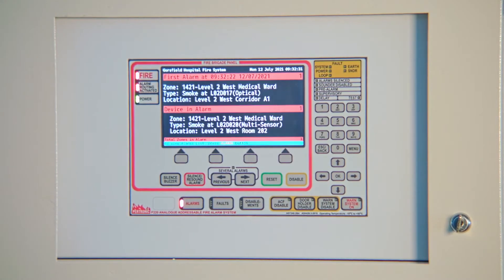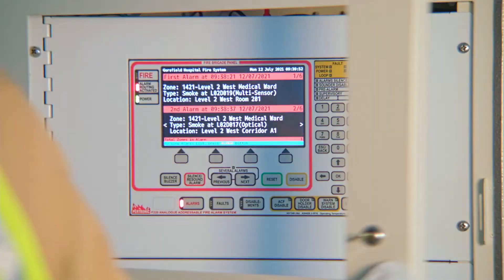Here we have the F220 showing six alarms. Unlock the front door to access the fire brigade panel.